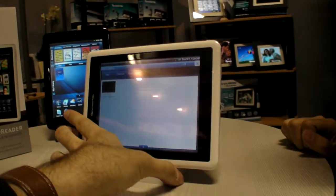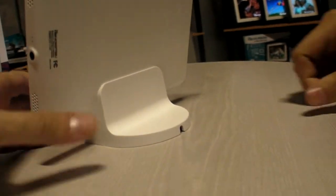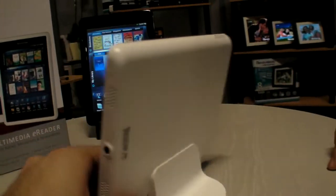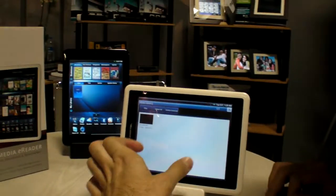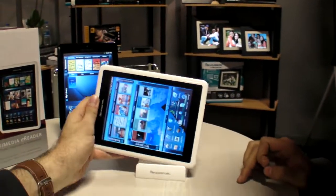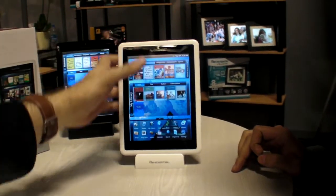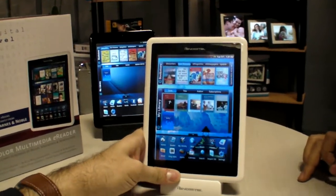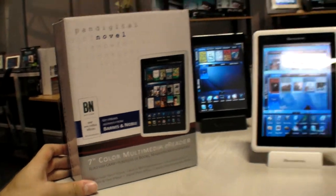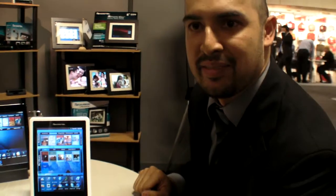The cradle is just a charger. It is available now — it was released about two months ago — and it is MSRP around $179 US. At that price, you get access to the Barnes & Noble bookstore, which provides over one million books.